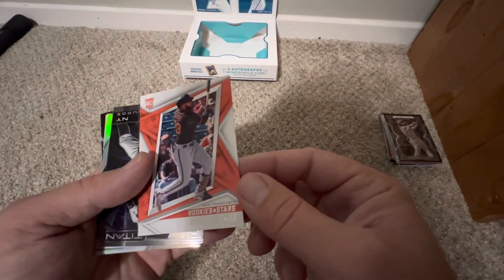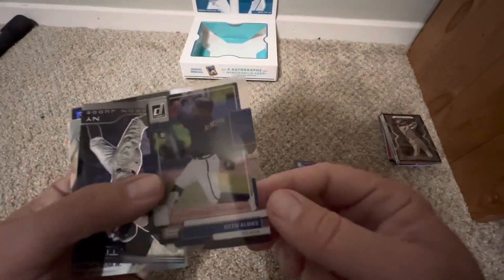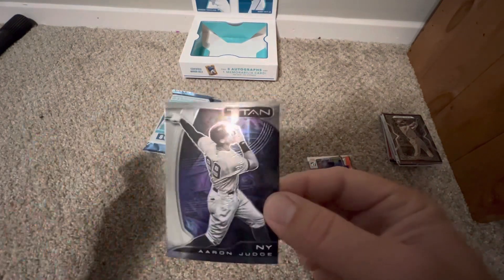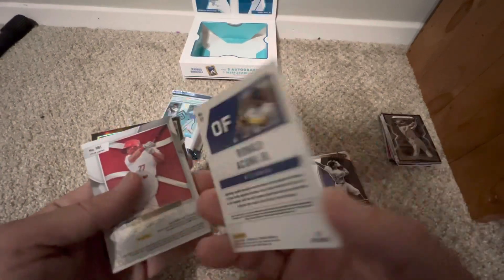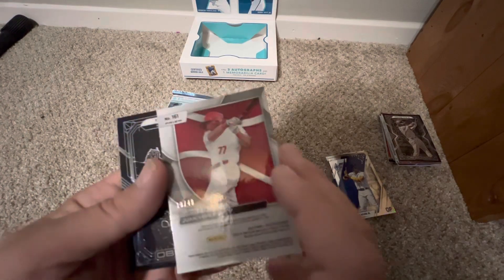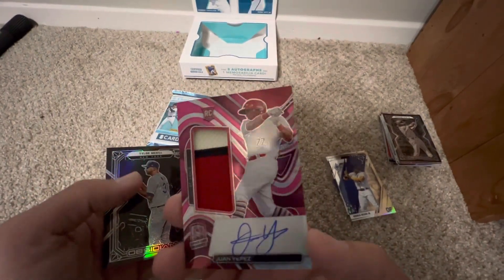A Rookie Stars on the Ramos. An Ozzy Albies on the Clearly Donruss — that one has a lot of backing. An Aaron Judge Titan for the Yankees — for now. There's a Ronald Acuna Jr. on the Phoenix card. Our MIM looks like it's going to be a Juan Yepez — numbered 19 out of 49.